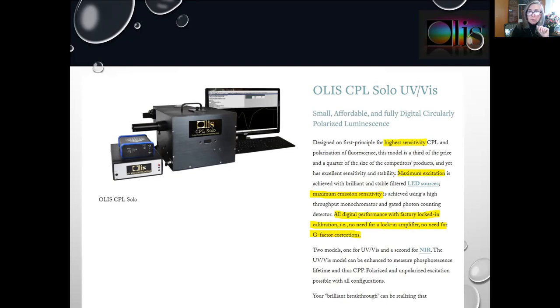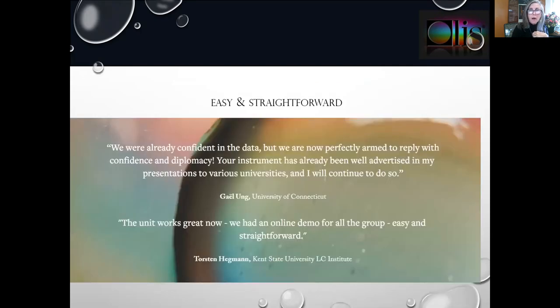Phosphorescence lifetime can be measured in the ultraviolet visible. Two testimonials from two of the very first to purchase the instrument. Dr. Ong came to us when submitting a paper with feedback from reviewers he wanted to address. We helped him, and his follow-up was: we were already confident in the data, but now we are perfectly armed to reply with confidence and diplomacy. Your instrument has already been well advertised in my presentations to various universities and I will continue to do so. Professor Hegman said the unit works great — we had an online demo for all the group, easy and straightforward.